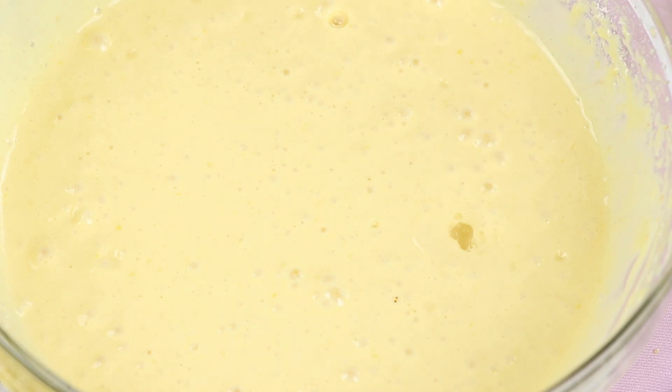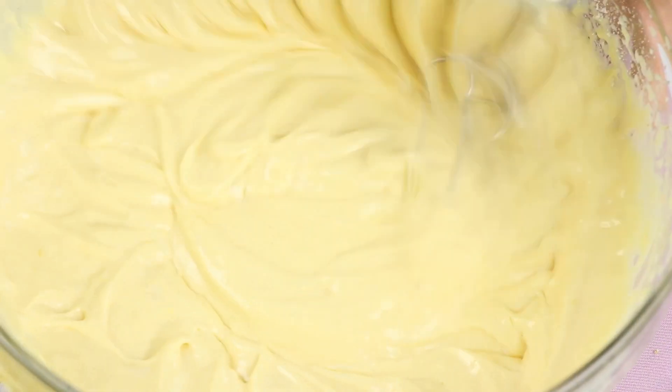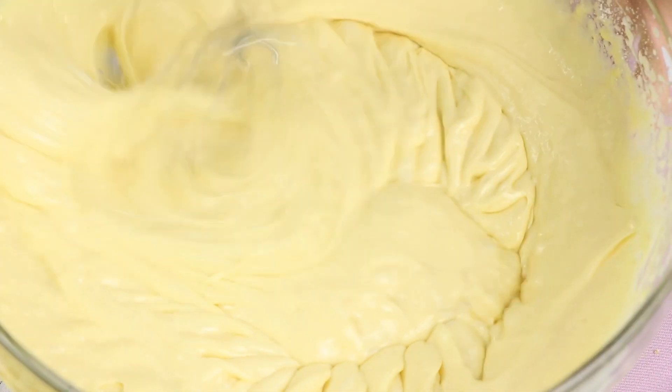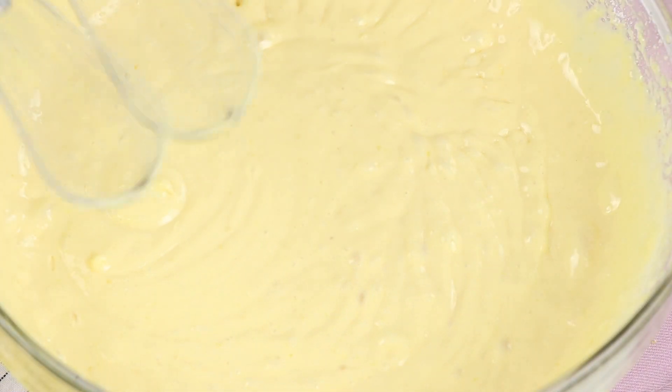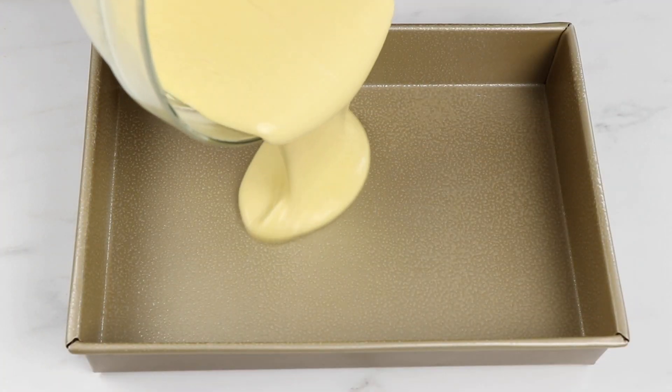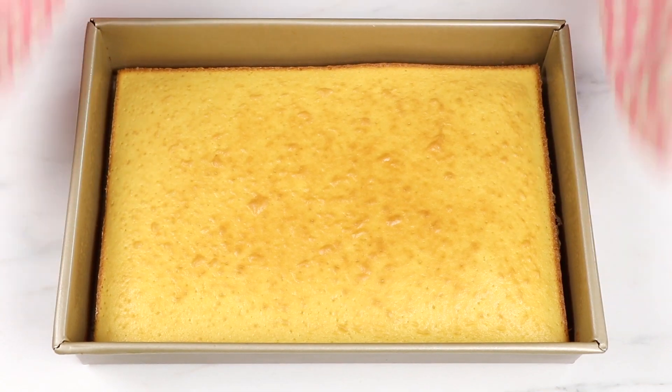I know almond extract can be kind of polarizing — some people think it just tastes super weird. Obviously I kind of like the taste, so I added it in and I actually really liked it, so I do recommend that. I'm going to go ahead and pour that batter into my cake pan, and then we're going to bake it off at 350 for about 20 to 25 minutes, just until it's baked through.